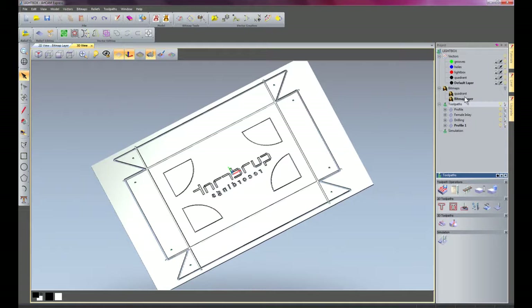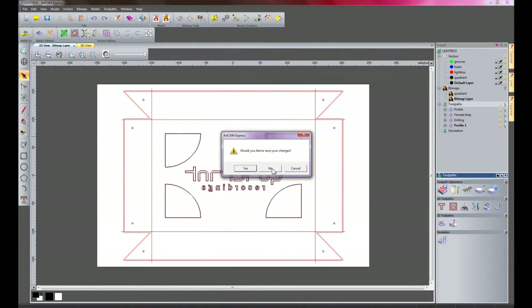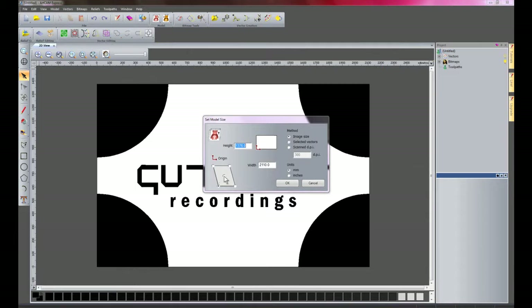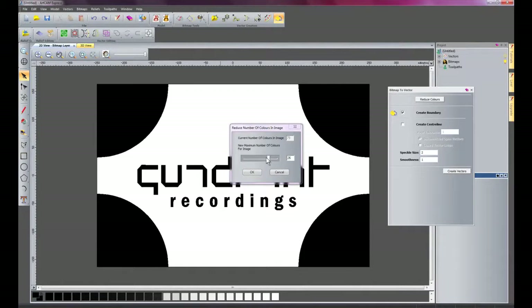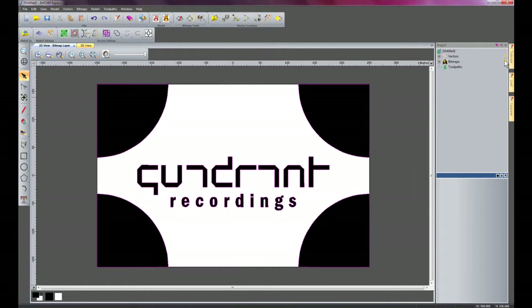Now I'm going to show you how to create the inlay for the light box. I'm going to go to File and Open, and open the image straight from the menu without saving changes. This will open up the image straight into my bitmap layer. I'll set the origin as the centre and change the width to 500mm. I'll set the speckle size to the same as the previous one — just so there are no inconsistencies — then create the vector and close that. I'll turn off the bitmap.